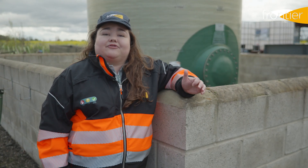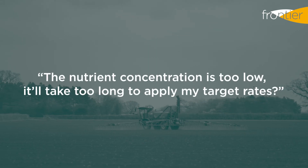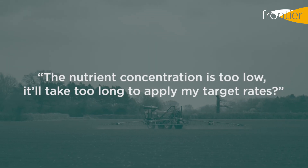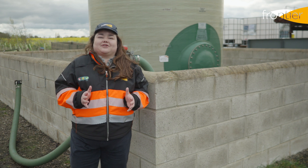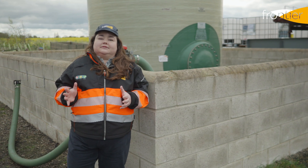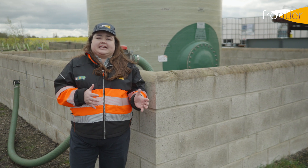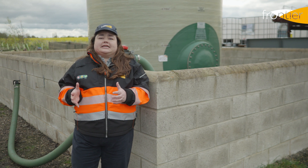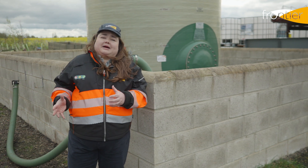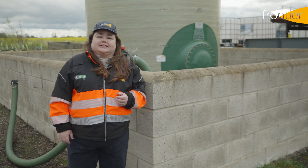Frontier Liquid Fertilizer tanks are supplied free of charge with no rental agreement required. Due to its high specific gravity, liquid fertilizer goes a long way. A 4000 litre sprayer at approximately 200 litres per hectare will cover 20 hectares, compared to a solid spreader with a 4000 litre hopper capacity which will only cover 12 hectares at 250 kilos per hectare.